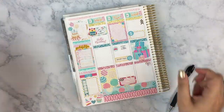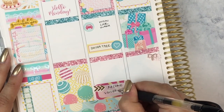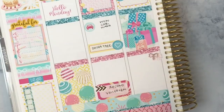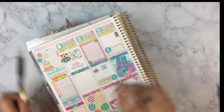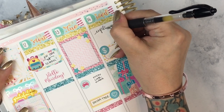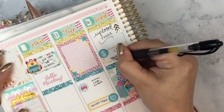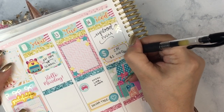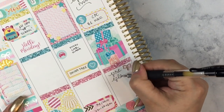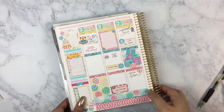And that's about it for this plan with me. I used a little heart icon over the Dollar Tree entry since I had left space for a sticker and wasn't sure what to put — I didn't want to use a dollar sign because I already have one for Cozy Paper Co on Wednesday. So I just put a heart since we went to Dollar Tree to get presents for family.